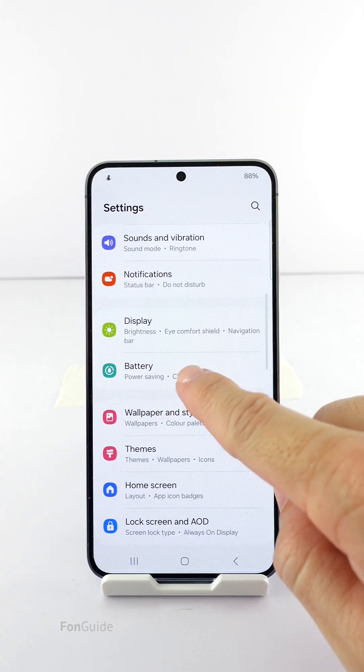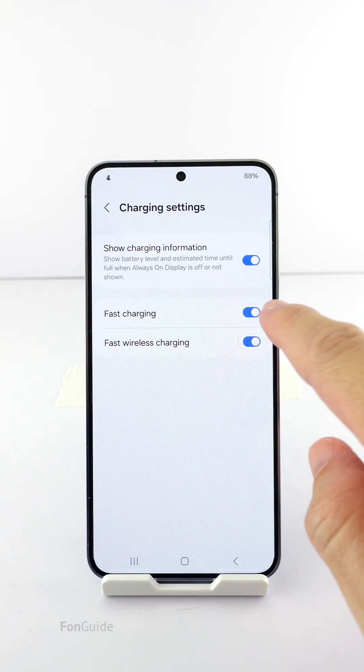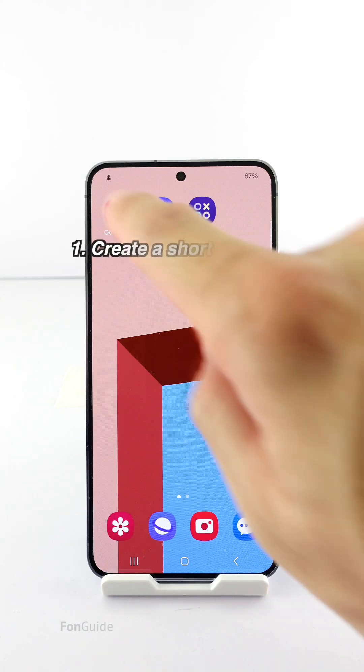Going to Settings > Battery > Charging Settings to toggle the fast charging option on and off frequently isn't a very convenient process. The good news is you can create a shortcut to the fast charging option.